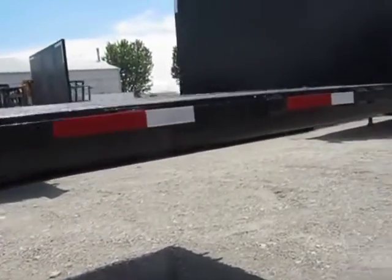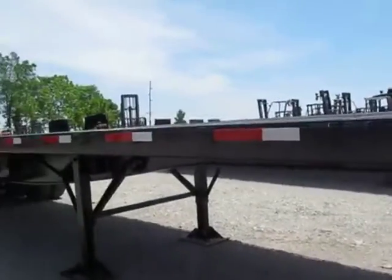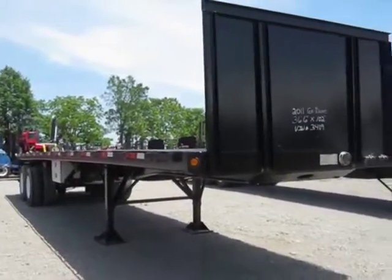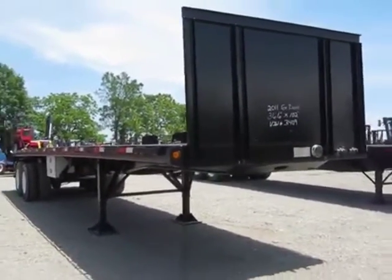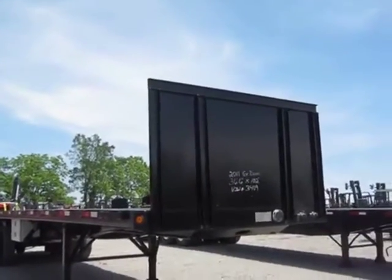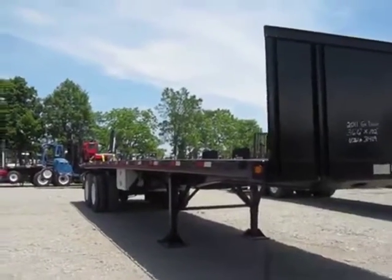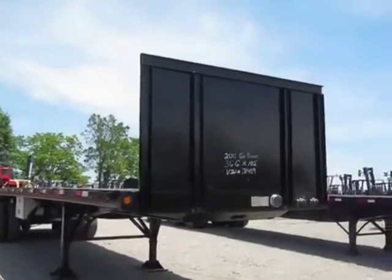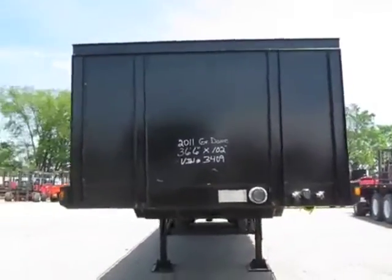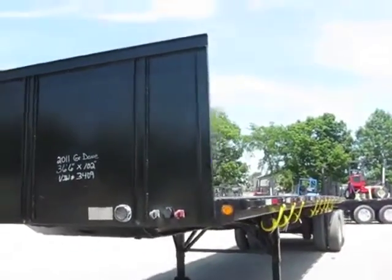With that, you've seen the entire trailer. I've done my best to give you a transparent view of this trailer. For those of you that need to buy over the phone, you can now do so with confidence — you know what you're buying. Best of all, everything we sell is backed with an operational guarantee. In addition to the DOT inspection that comes with this trailer, we're guaranteeing that when you take possession it's ready to go to work, haul freight, and make money. If it's different, I pay the bill.